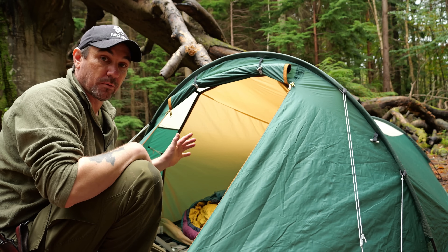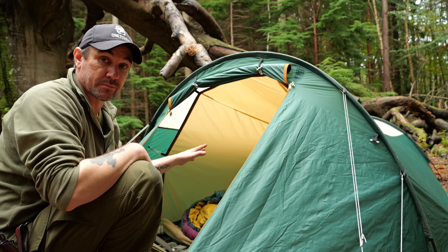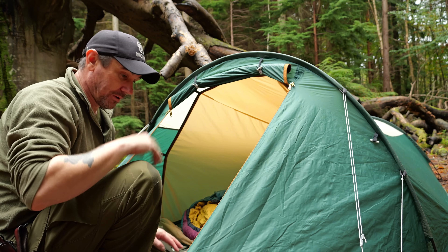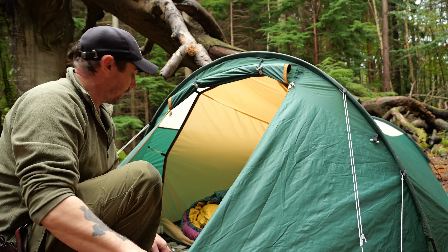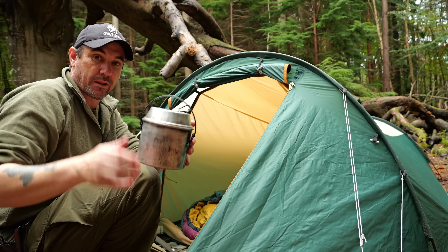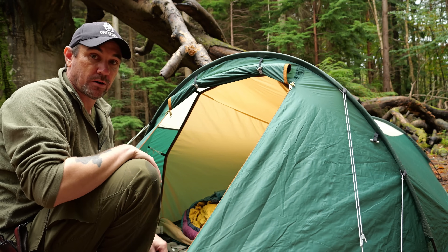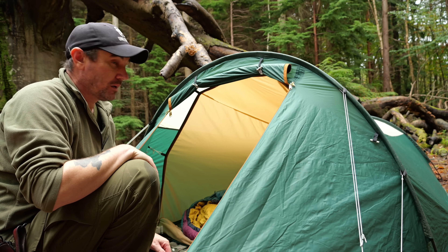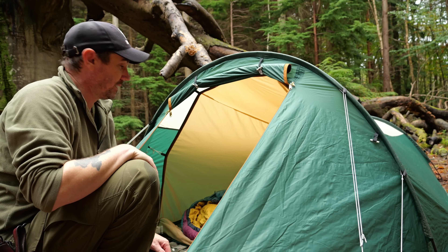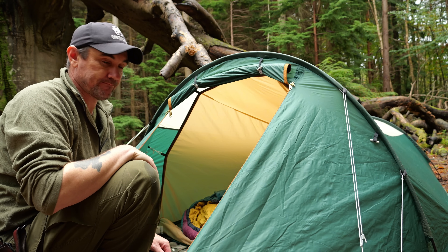All set up. As I said, camping equipment-wise, the only thing that isn't vintage is my mat, and I explained why at the start of the video. I've also got a vintage pot - this is one of those old bulldog pots. So I'm all set up now and I'm going to have a cup of coffee because I am parched. Coffee time.